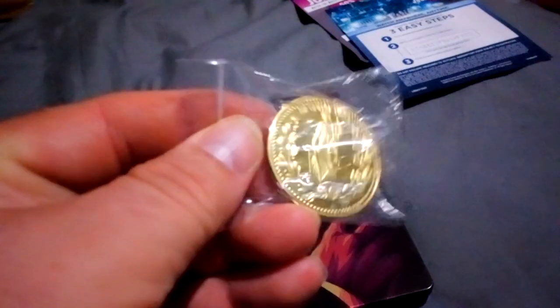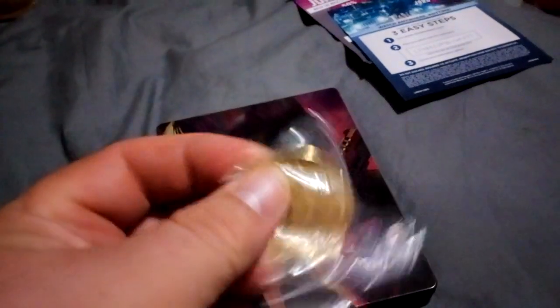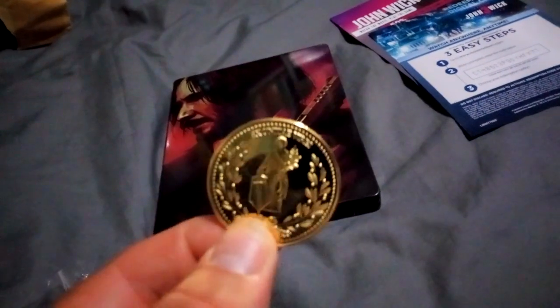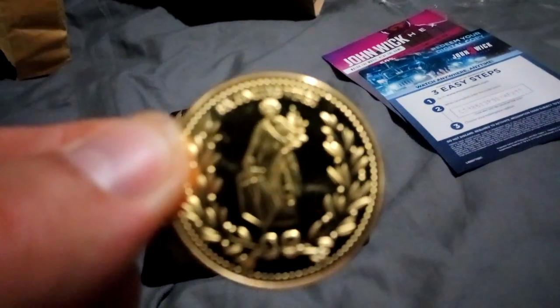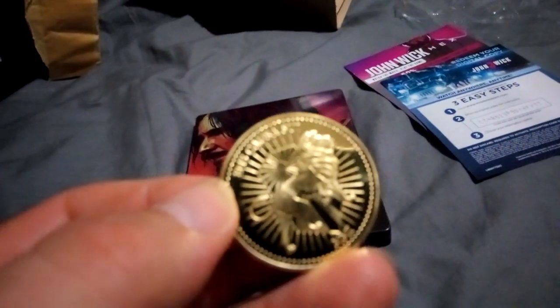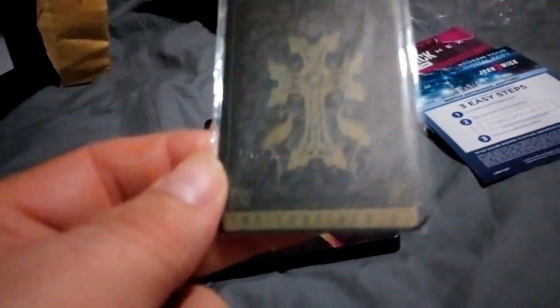Now the extra stuff inside — this looks like a gold coin from the film, from the hotel, the one John Wick has to give to get access. It's a gold coin, the same as the one he has in the film. I didn't know this was in the pack. It's a proper coin, not plastic — a minted coin. There's the front and there's the back.